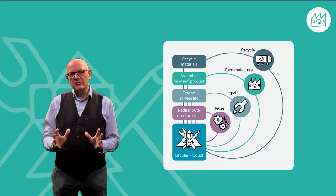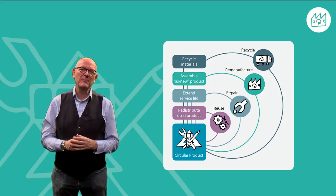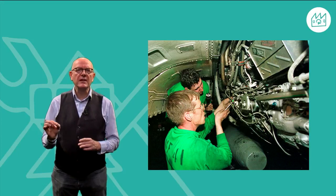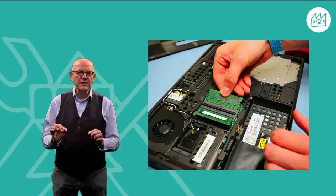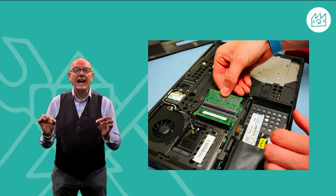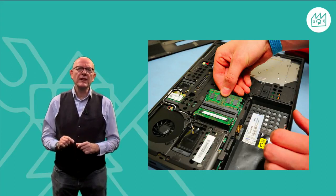As we've already seen, remanufacturing is the third loop in the circular economy diagram. Unlike repair, where we extend the service life of used products by fixing certain components, the objective of remanufacturing is to create products in an as-new condition.